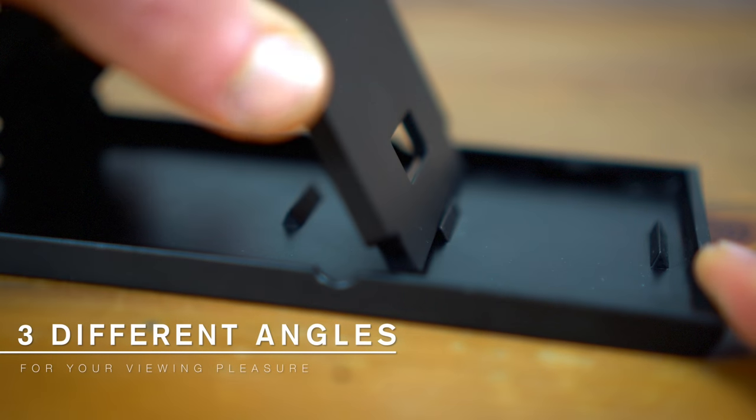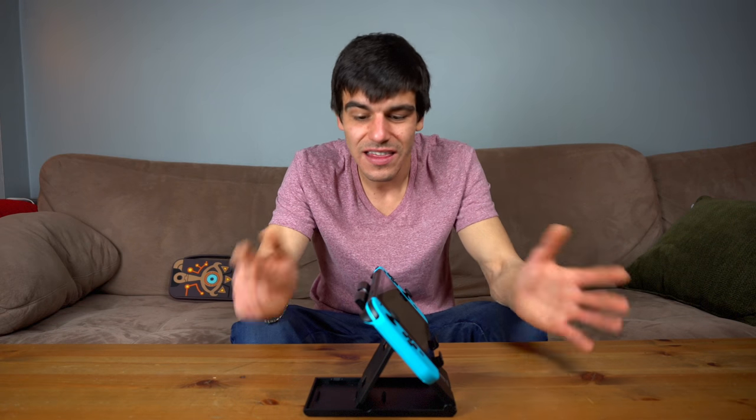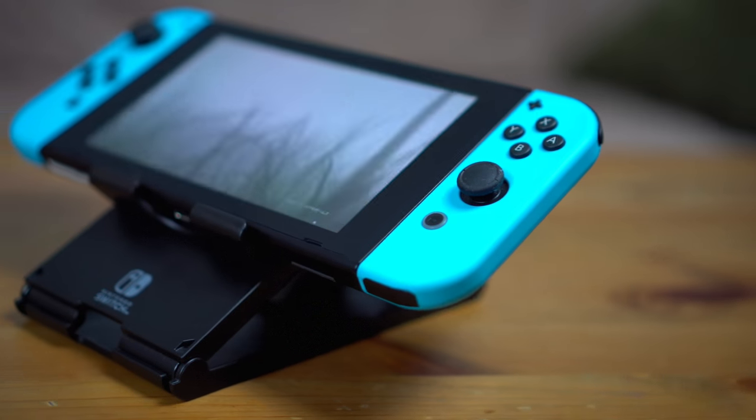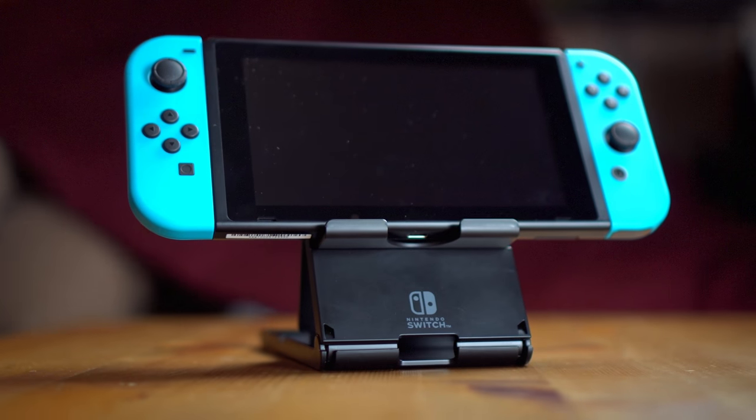For how much use I've actually been getting out of it, and for only spending $12.99, I think it's well worth your attention — especially if you're planning on playing a lot in tabletop mode. I also like that Hori was smart enough to include a slot so you can charge your Switch while you play.